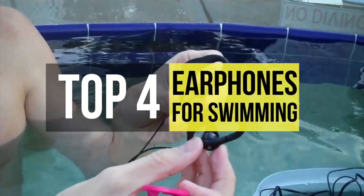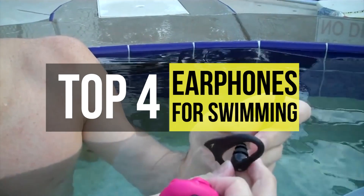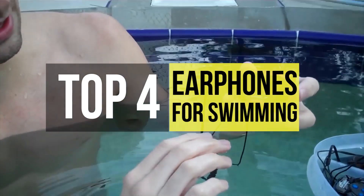We have assembled the top 4 earphones for swimming. Take a look in the video description below for the full list.